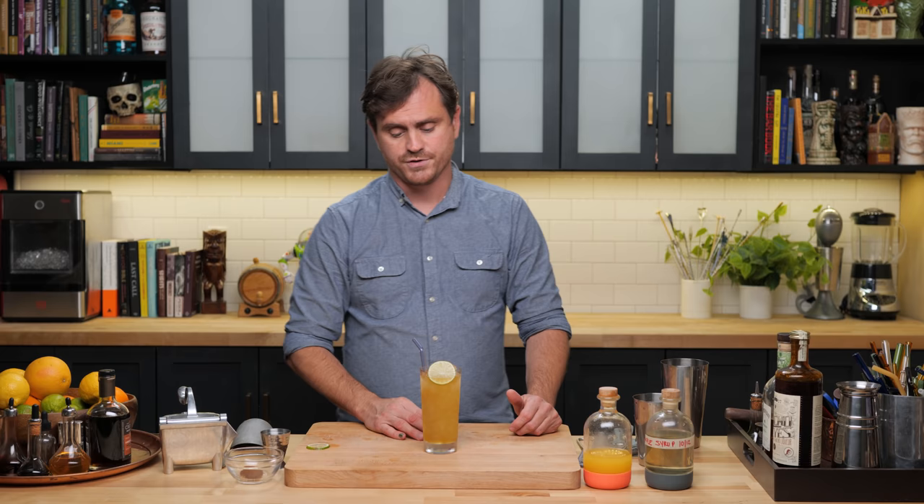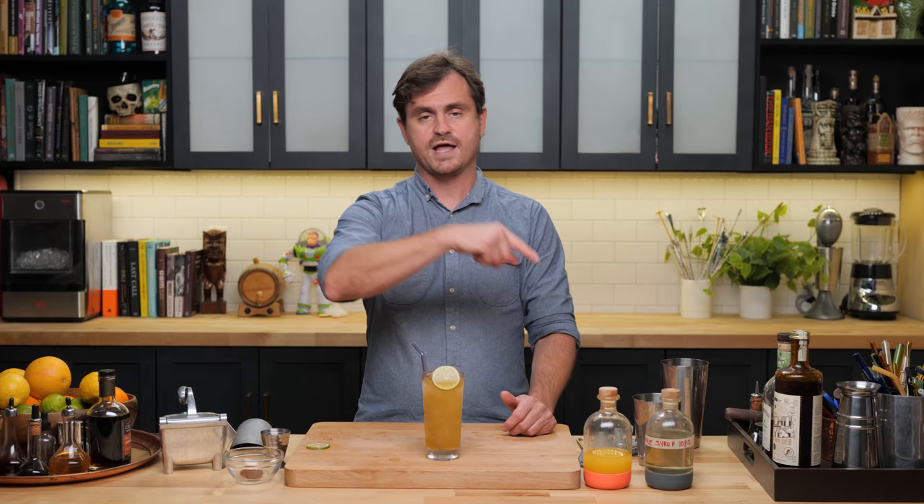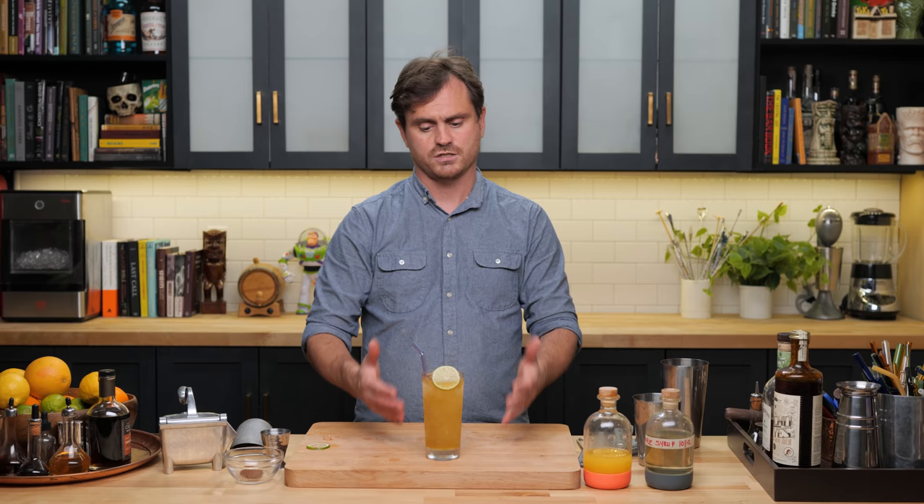That's all I got for you on this cocktail. I hope you guys go out and make it — it is very simple, but it is fantastic. This is one of my favorites that I've done this year. Also, I'm not sure I told anyone what the name of the cocktail is. This cocktail is called The Getaway Car, which is a great name for a cocktail.